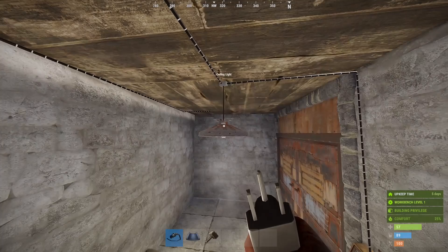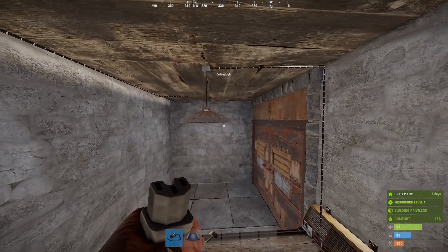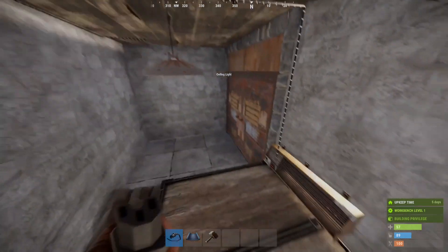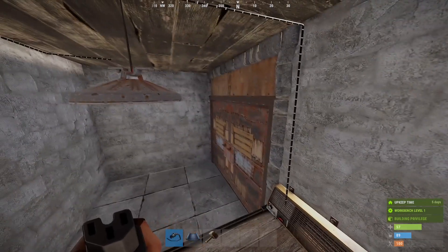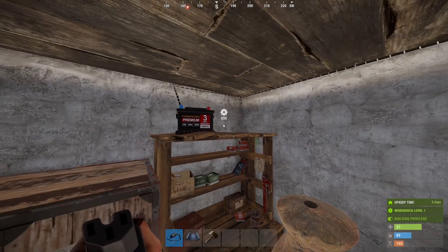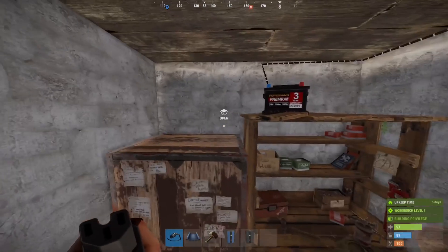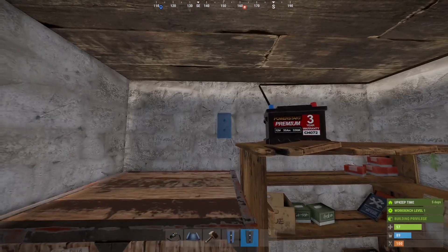If I don't need these lights during the day — because Rust physics are weird and I have light in an entirely enclosed space — or if I'm in the desert and I only want the heater on at night, I can save myself that five power drain by using a daylight sensor. You can do that with a solar panel, an electrical branch, and a blocker.